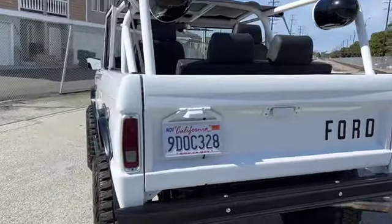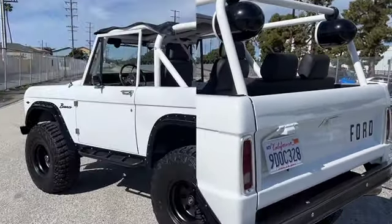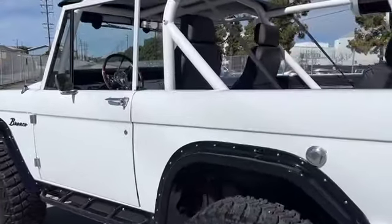It has a V8 with fuel injection, automatic transmission, and hydro boost disc brakes.